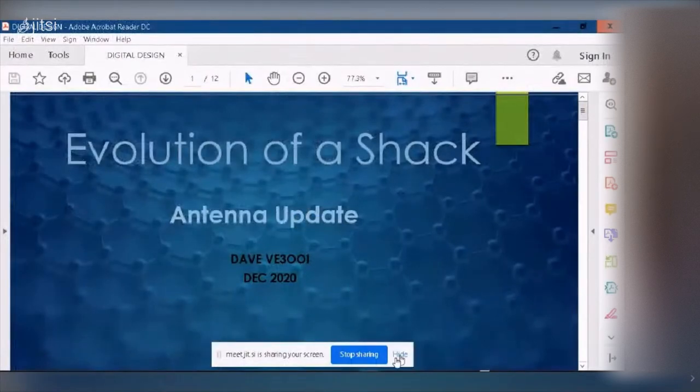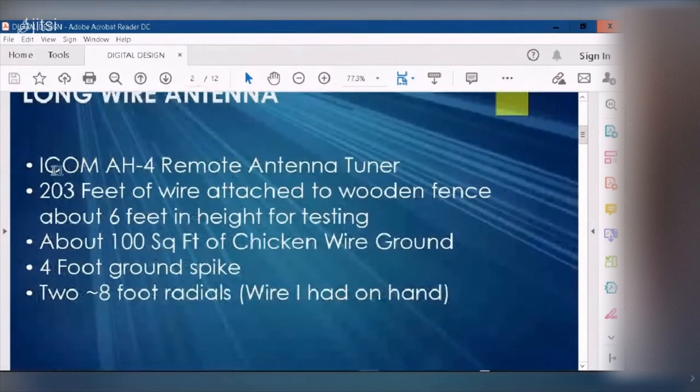Basically what I have is an Icom AH-4 remote antenna tuner that tunes from 80 meters right up to 10 meters — 30 megahertz. It cannot tune 160 meters, and I have confirmed that — you get a fairly high SWR. I chose 203 feet of wire because with a long wire antenna you want to choose a length that's non-resonant on any band you're going to operate on. At 203 feet, that allows me to use the 80 meter band right up to the 10 meter band. The antenna is about six feet off the ground.